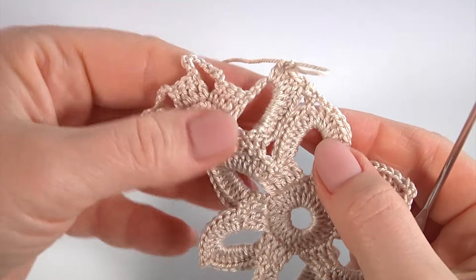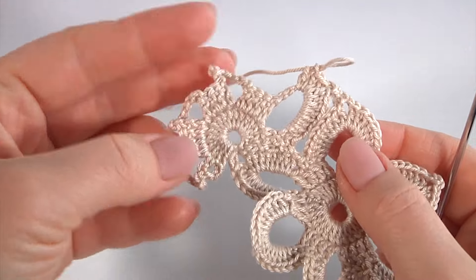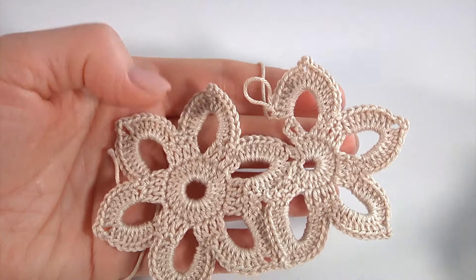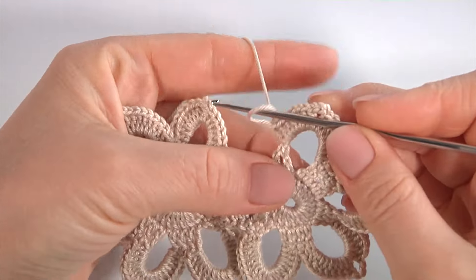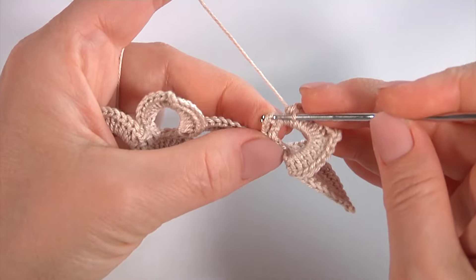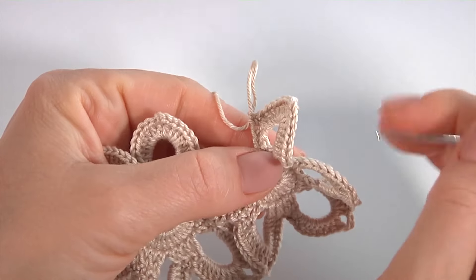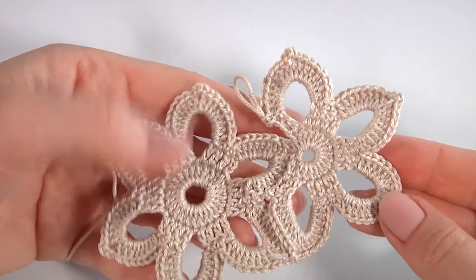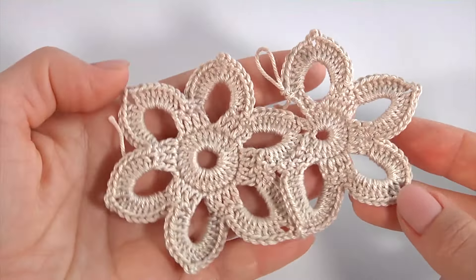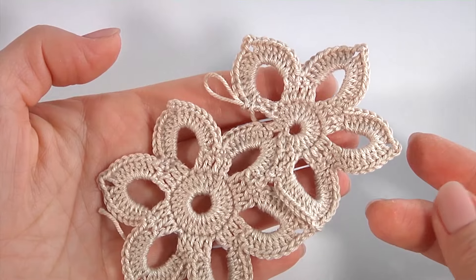Keep working in this way till the end of this round, then I will show you how to complete this round. I have done all four petals. Let's complete this round — I skipped the stitch, insert the hook into the third chain stitch, make single crochet. My small motif is ready. Let's stop and look — it is very delicate and simple at the same time. I continue working on my lace tape.